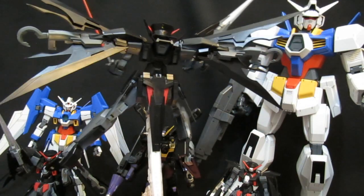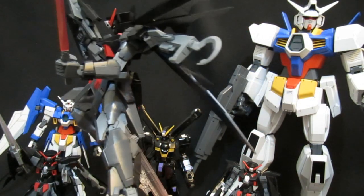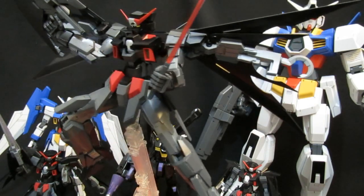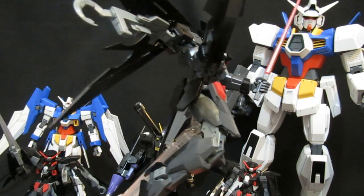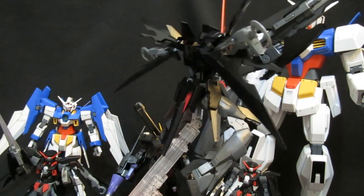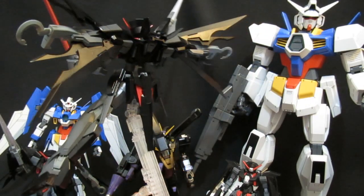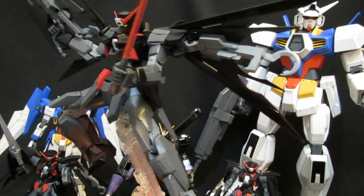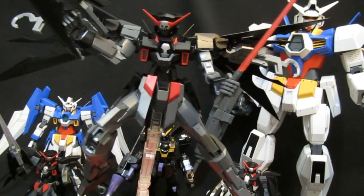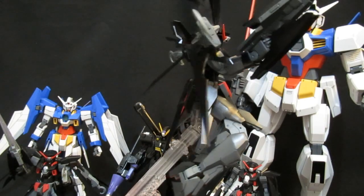Moving on to future speculation — he's already got an excellent Advanced Grade and a High Grade in hand, and that High Grade is a little bit unfortunate in that it's just so much more secure both in MS mode and when transformed. Where could they go from here? We've got the Age 2 Normal in mega size 1/48, so you've got to wonder if they couldn't do a Dark Hound, or if the line just wasn't more popular — whether we wouldn't be getting an Age 3 and Age FX, and perhaps a Dark Hound more popular than the Double Bullet.